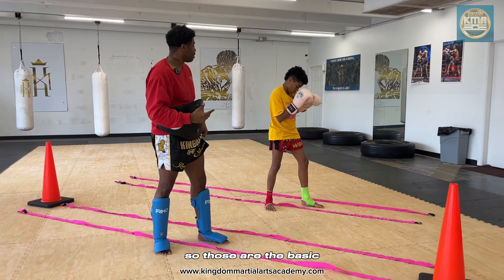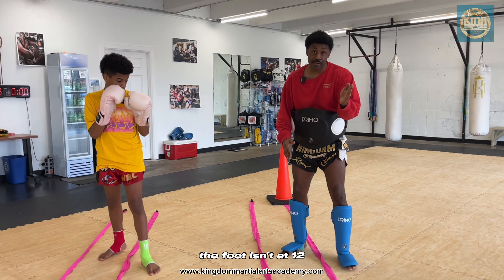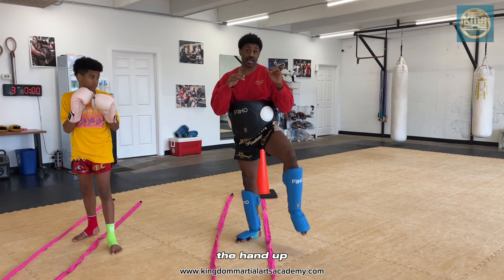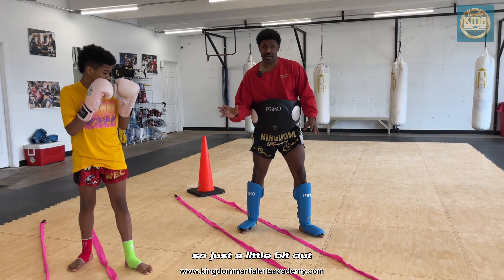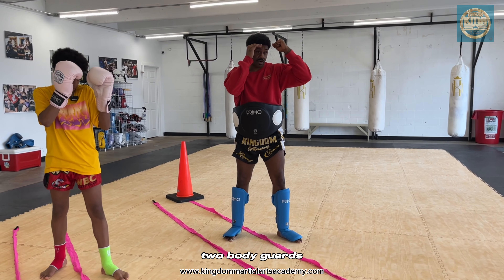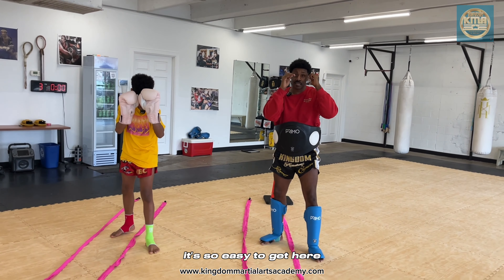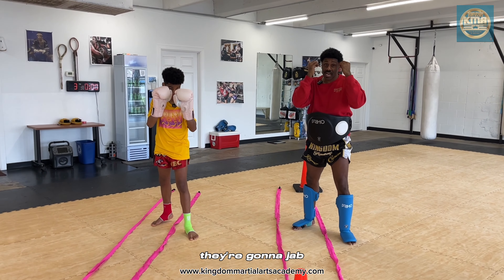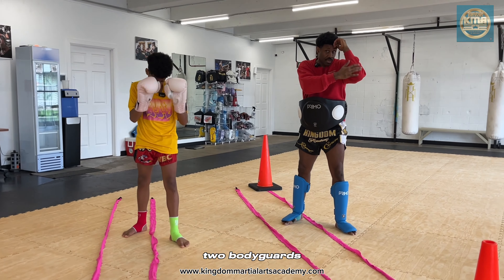Those are the basic essentials of shadow boxing. A few key points starting from the floor up: put the line in the middle of us. Make sure the foot isn't at 12 — it's a little bit out so it's easy to block the leg kicks, easy to get the hand up, and you can even jab from here. You don't want the back foot here because you have no balance — just a little bit out. One body guard, two body guards.